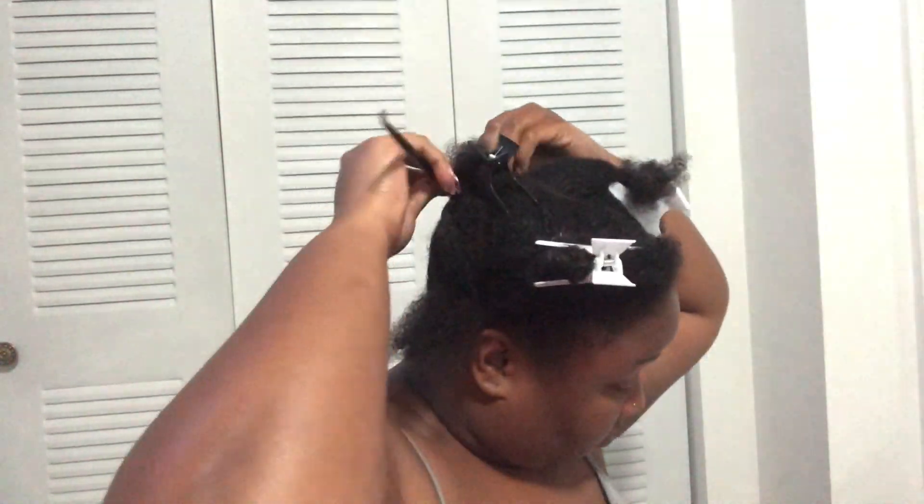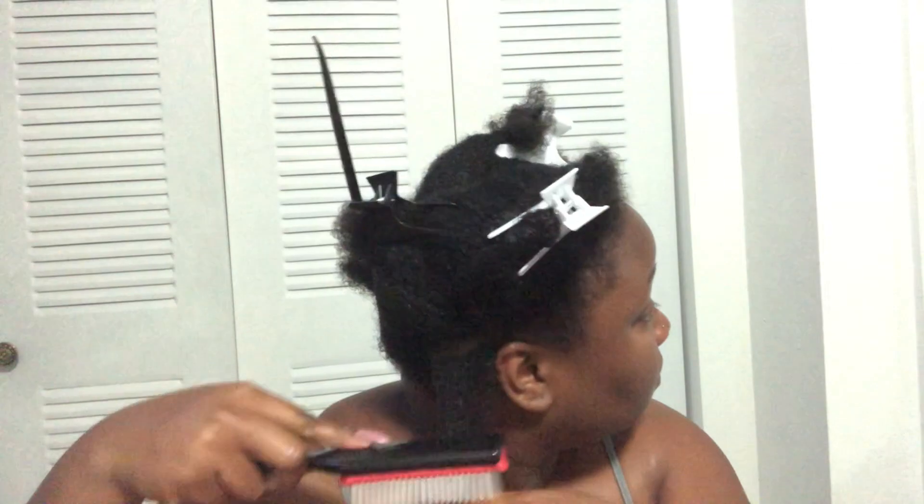So here's where the magic begins. I will separate my last section into another section, and I'll be using a denman brush to separate the curls.